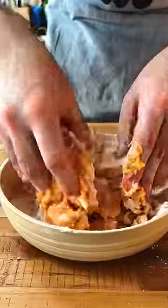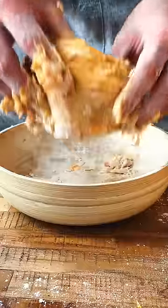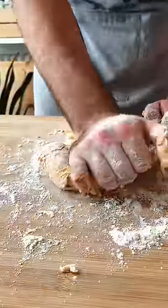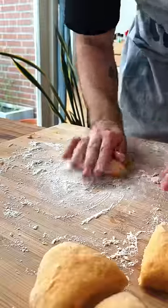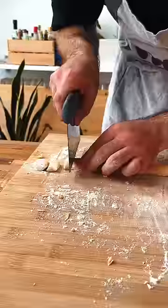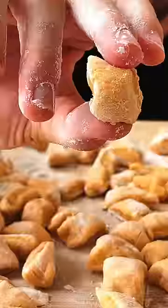Start mixing everything and keep adding flour because it's gonna be a mess at first, but when it finally becomes a thing, knead it on a flat surface with some more flour until a smooth ball is formed. Cut your ball into four smaller balls and create four gnocchi snakes. Chop each snake into cute little pillows and congratulations, now you have some gnocchi.